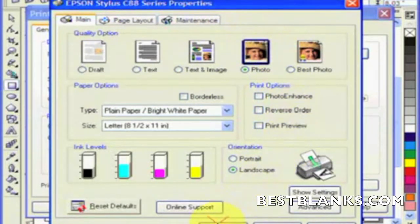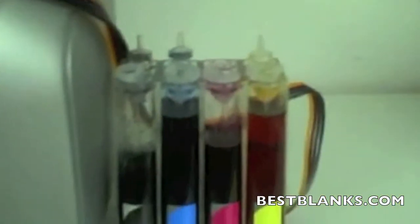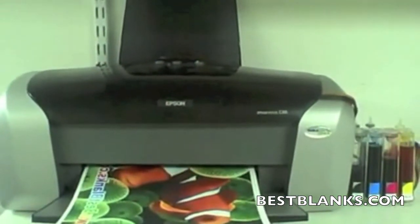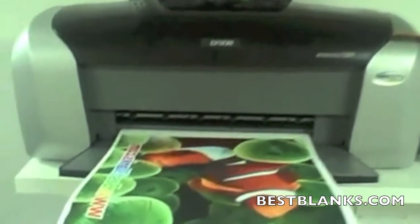We'll go ahead and click OK and we print. What we've done here is we've set up the image to be 9.5 by 8.03, and this really gives us optimum results. What you're seeing here is the C88, and it's configured with our Armor Ink system with the ProFlow bulk ink setup. Our transfer is being printed mirror image. We'll get a nice close-up here.